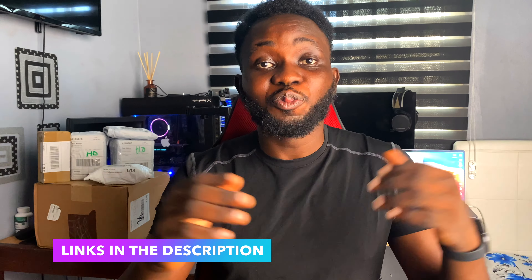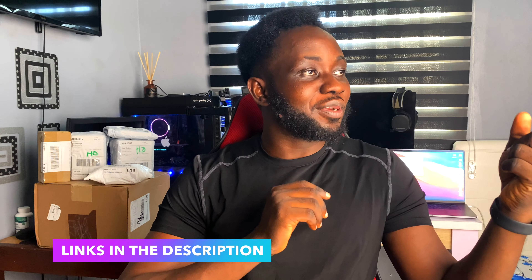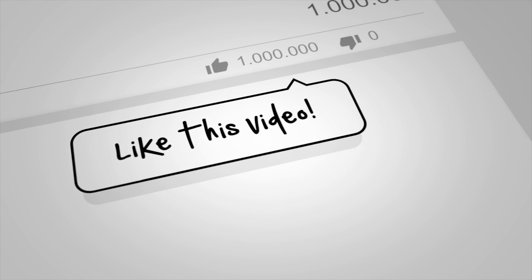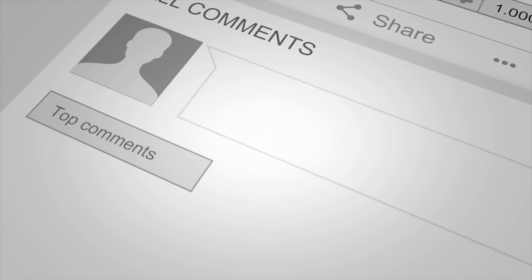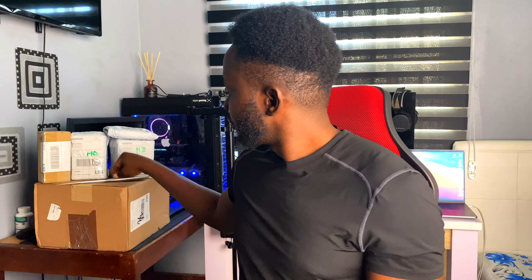I'm making some investments to grow this YouTube channel and a couple of those investments are right here. This is going to be a massive tech unboxing video — the last one for a while because this is the last investment I'm making on this channel. Hopefully what I got will help me grow my YouTube channel a lot. Let's get started — roll the intro.